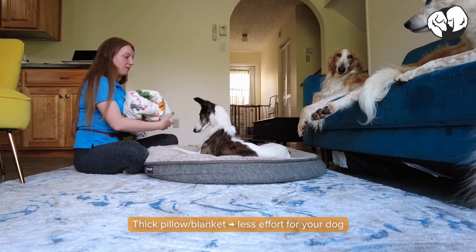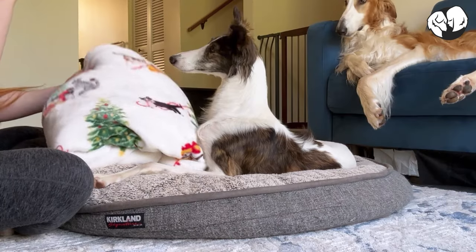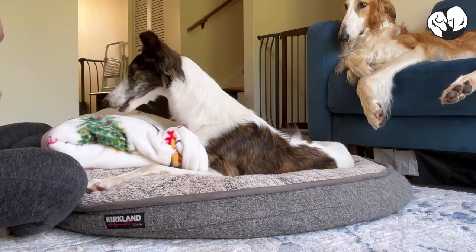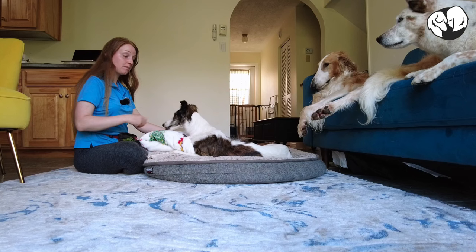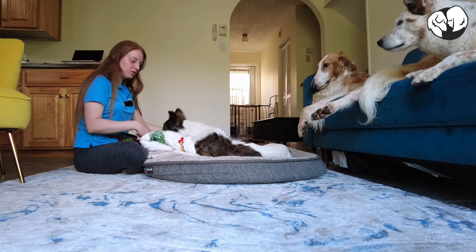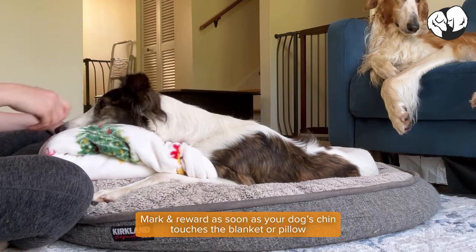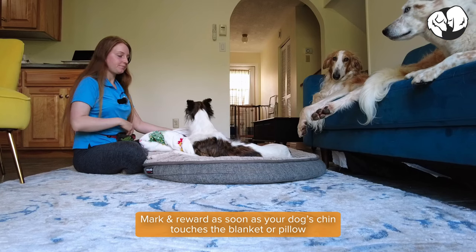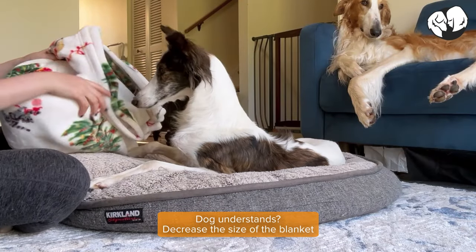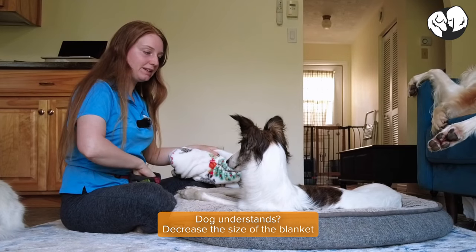We want to start with something as thick as needed to almost reach their chin. Put it on the front leg and lure your dog's chin onto the blanket or pillow. Some dogs will naturally offer this behavior, but if they don't, just lure them down on the blanket, and as soon as their chin touches the blanket, you want to mark and reward. As your dog gets better at offering the behavior, we want to make this part thinner because we want to fade it out completely over time.